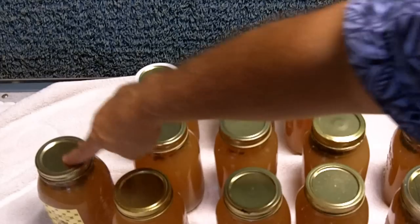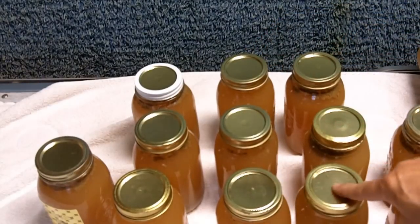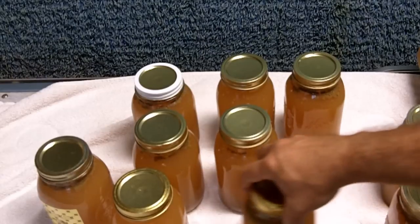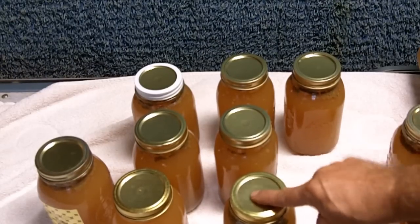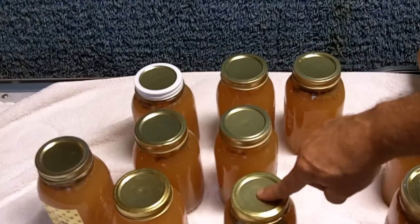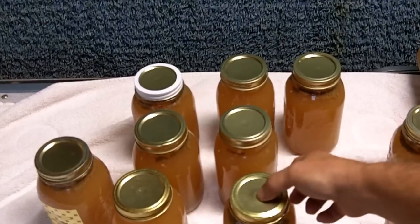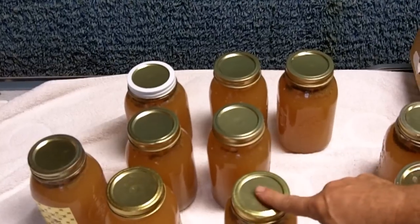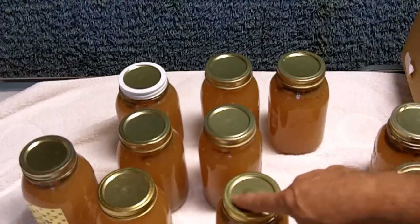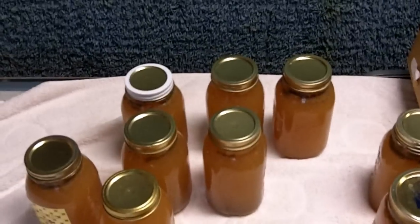My jars have all cooled down now, so I can check the lids to make sure they're all down. This one right here did not can properly — the button should go down, and there should be a vacuum inside the can which causes the button to stay down. So I'll have to either run it through the water bath again or put it in the refrigerator and use it now. I'm just going to go ahead and put this in the refrigerator.